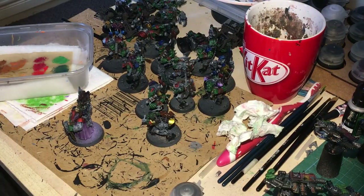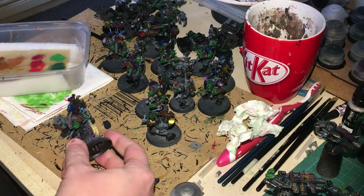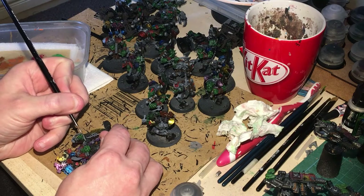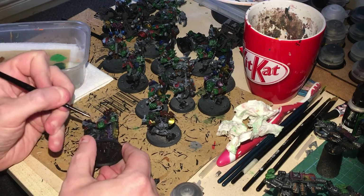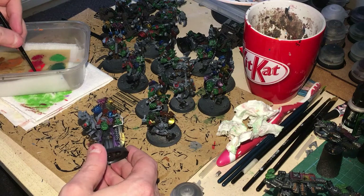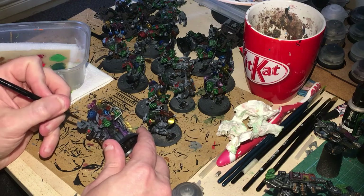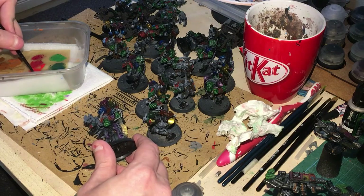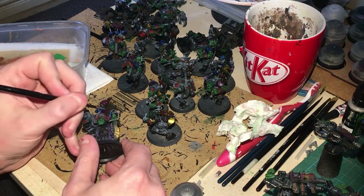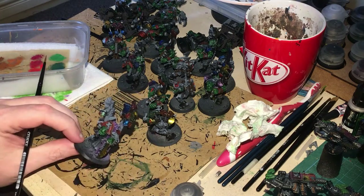Next step: let's get on with some Lead Belcher traditional silver. I do thin it a little — not too much, as it has a tendency to separate. I'm going to be painting areas where I want any sort of metalwork, and any handles on weapons — especially on this guy here, all of the weapon I'm painting silver — apart from the handle, because we're going to come back over with some contrast paint again, similar to what we've done before, to try and give it a different effect. Crack on.